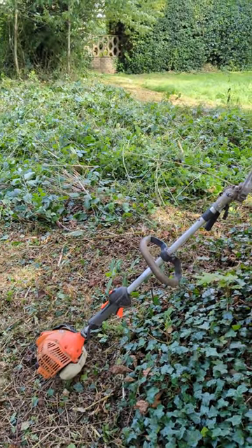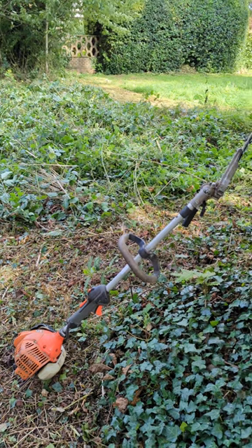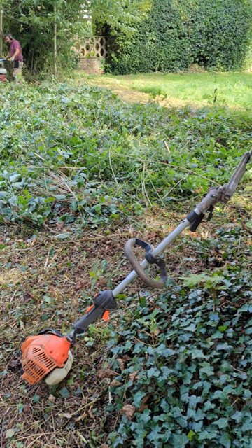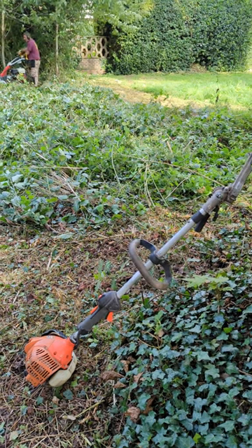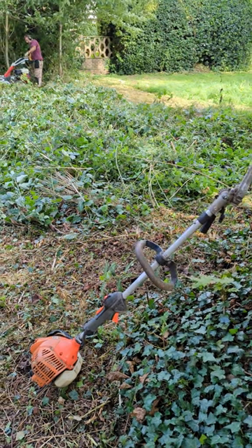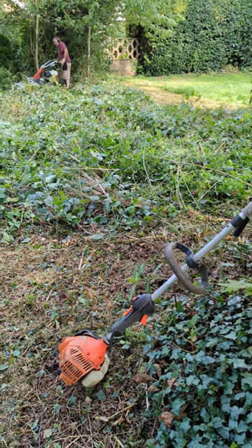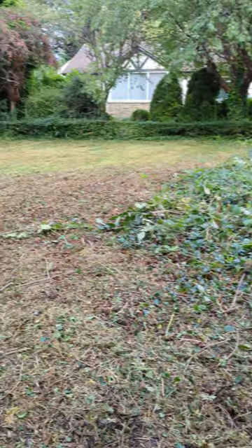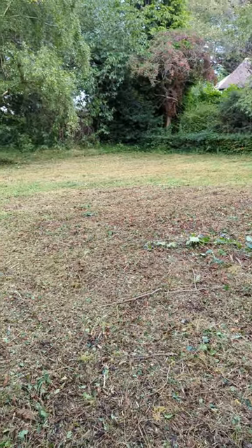Cut all brambles down with an echo head trimmer and now we've got lots of waste here, so we're going to use this echo flail. That's the type of job it needs.